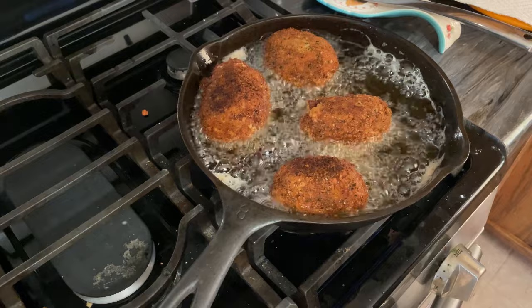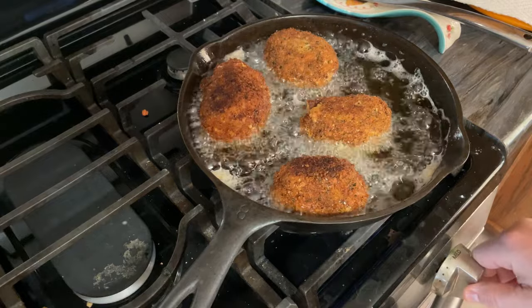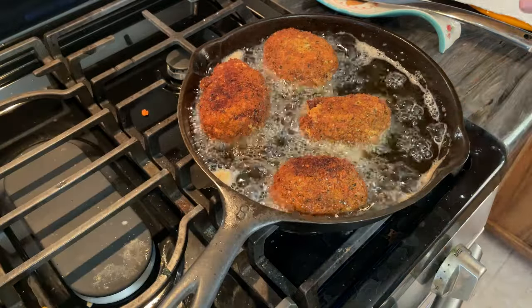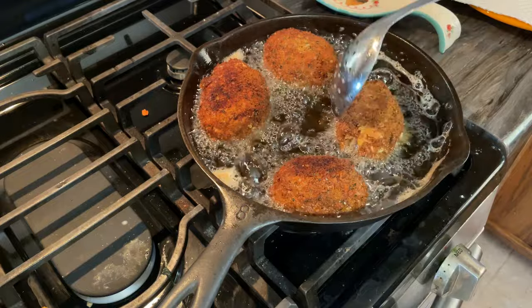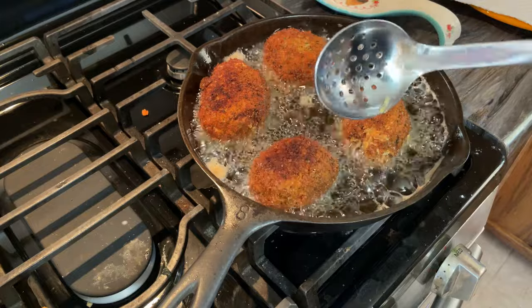We're about four or five minutes in. I've turned the heat down to medium, maybe even a bit lower. I did flip them around so both sides get even crispiness and color. This is the bad one - the one where I broke the yolk. These three I think are going to be okay - see you in about five minutes.